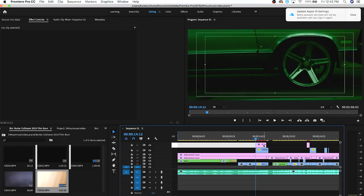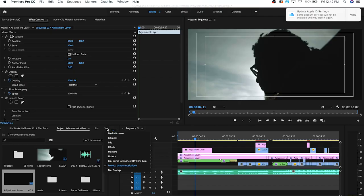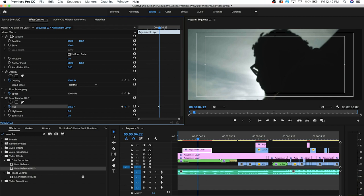The other effect I used was just shifting the hue. What I did was put an adjustment layer on the timeline, used Color Balance HLS, and keyframed the hue. So you come to your effects control panel, type in Color Balance, go to Color Balance HLS, set a keyframe for your hue, move over, and change it to like 5x — meaning it will rotate through your hue five times.